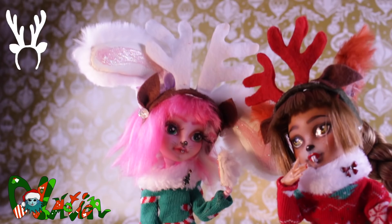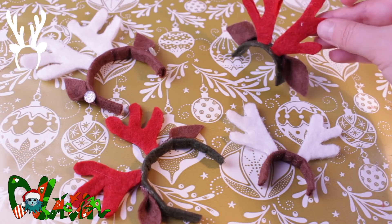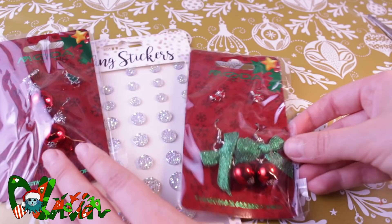Speaking of decorations: cheap holiday earrings can be great decorations for dolls. You can temporarily pin them on or glue them with fabric glue.